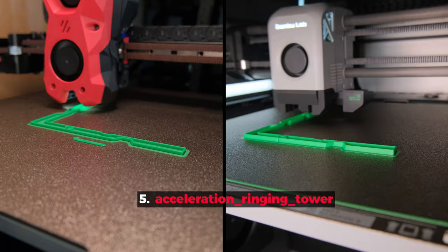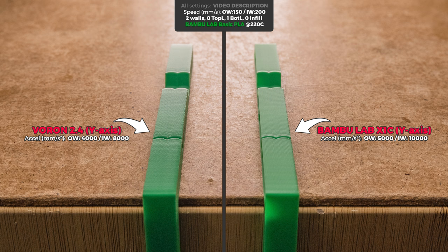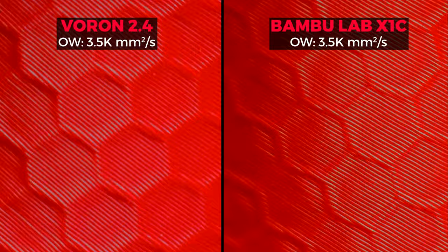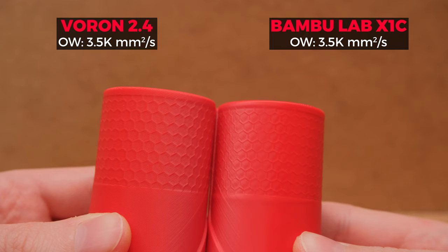Last but not least is the ringing/ghosting artifact test print. As my input shaping results weren't that great, you can see tiny defects in the X-axis results. But what surprised me the most was that the Y-axis results of the Voron were better than the X1C. However, there was more smoothing with those less-ghosty prints, meaning tiny details won't be as clean as X1C can produce. I feel this is where Bambu printers shine the most print-quality-wise with their lightweight design. But how often do you need to print those tiny details, and is it a good trade-off for more ghosting? Only you can answer that depending on what you print.